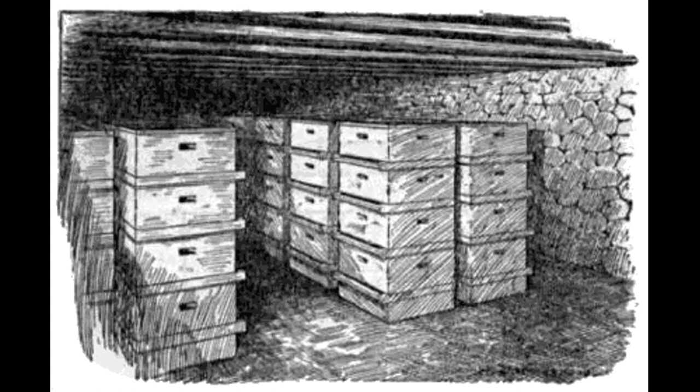Distance of the apiary from the cellar: To carry colonies of bees a long distance from the apiary to the cellar is not an easy task, even though the hives be light at that time of year. It is best, therefore, that the apiary be located not more than 50 yards from the cellar, and even this distance is objectionable. If a special cellar is built for the bees, the apiary should be so located that the cellar may be built immediately adjacent. If the bees are to be wintered in the cellar under the beekeeper's residence, the apiary should be located as near as possible to the cellar door.